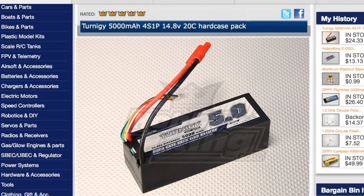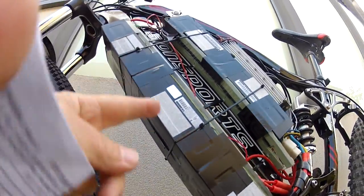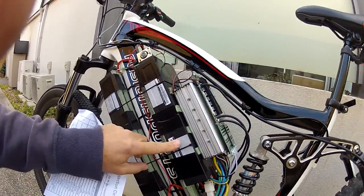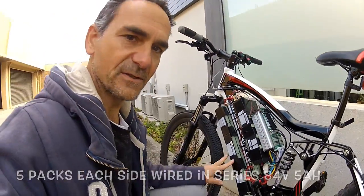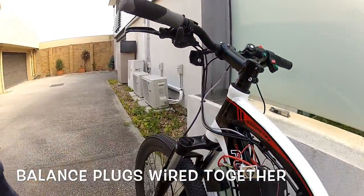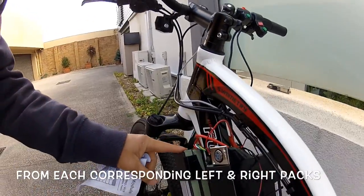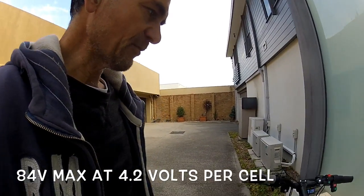These are HobbyKing batteries — the hard case Zippy 4S 5000 milliamp-hour batteries. I've got six strapped together on the bottom and four on top. I've wired the left bank in series and the right bank in series, then connected the two banks together. That gives me 10 cells total — essentially five battery packs plus five battery packs — giving me 10 amp-hours at 84 volts maximum.